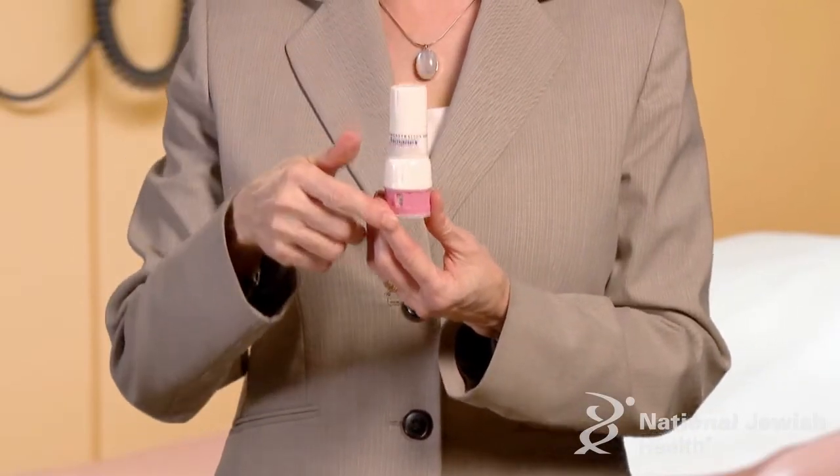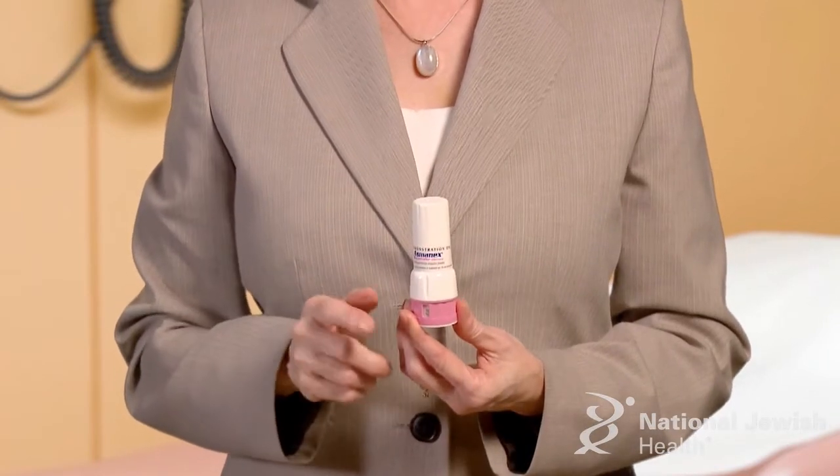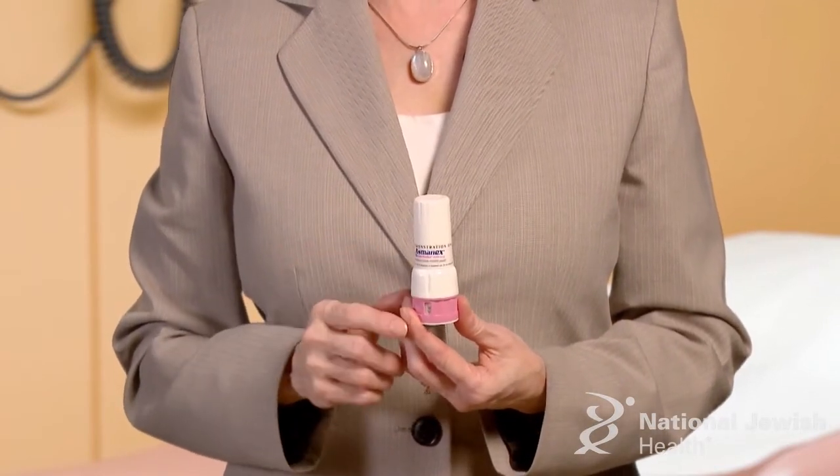To open the twist hailer, hold it straight up with the pink portion on the bottom. This is important to make sure the right dose of medication is loaded in the device. Turn the twist hailer cap to the left to remove it.